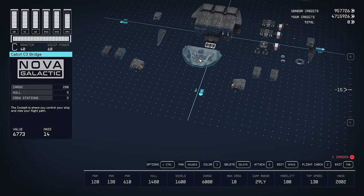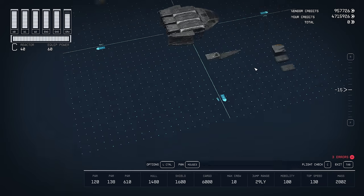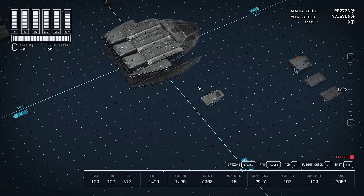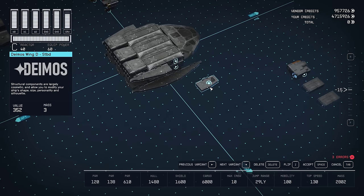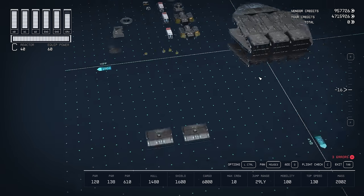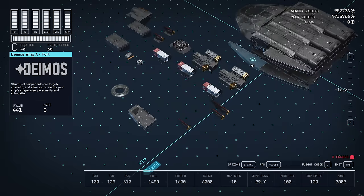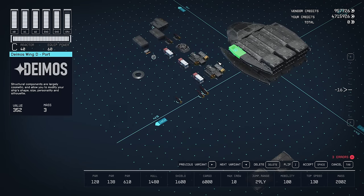The front of the ship is just this Cabot C-3 bridge. We'll add another Deimos Wing A to the bottom. I used a Deimos Wing D, the smaller variant, on the top path. We'll do the same thing to the other side — put the larger wing on the bottom and the shorter wing on top.